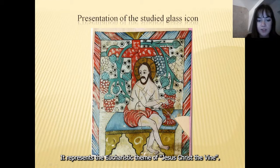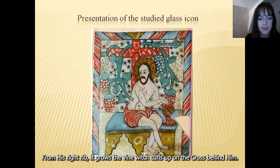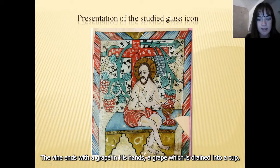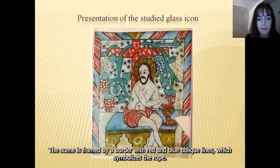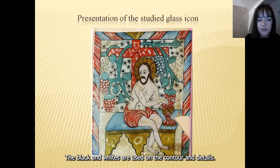From an iconographic point of view, the icon features Jesus Christ in the center, sitting on his tomb, which is represented as a hope chest. From his wide rib, a vine grows up on the cross behind it. The vine ends with a grape in his hands, which is drained into a cup. The scene is framed by a border with red and blue oblique lines symbolizing the rope. The authors use primary colors such as red, yellow ochre, blue, and sometimes green. Black and white are used for the contour and details.